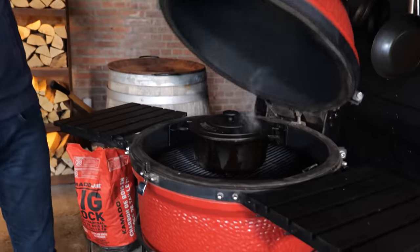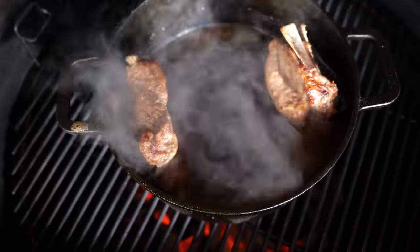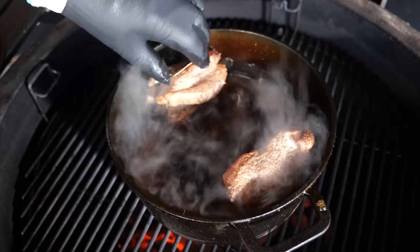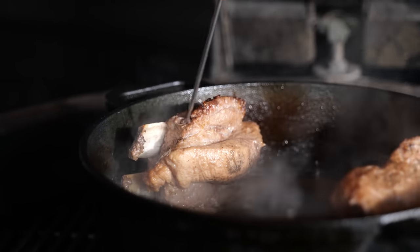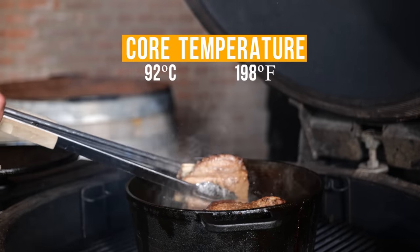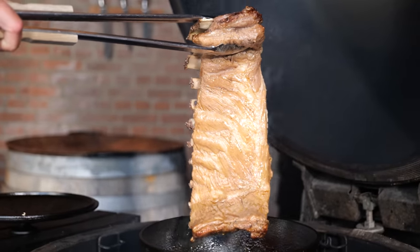The ribs have been cooking for two and a half hours. Let's take a closer look. The beer significantly reduced, and look at those ribs sticking out from the meat, which is a good sign we're close to these ribs being done. I'm going to stick the thermometer in the thickest part of the meat — the coldest part of the meat is around 92 degrees Celsius. Time to take the ribs out. That is one freaky juicy rack of ribs.